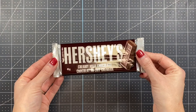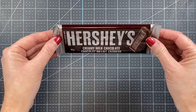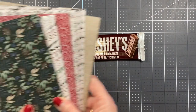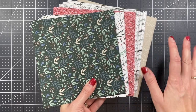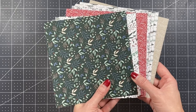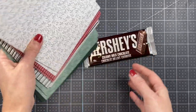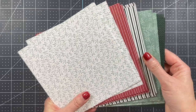The first thing you need is your candy bar. I went with a Hershey bar mostly because it's flat and easy to work with. Then you need to choose some pattern paper. My retreat was centered around the Peaceful Deer bundle from Stampin' Up — and just as a side note, I am an independent Stampin' Up demonstrator in Canada. So I chose to use the Christmas Tidings designer series paper.